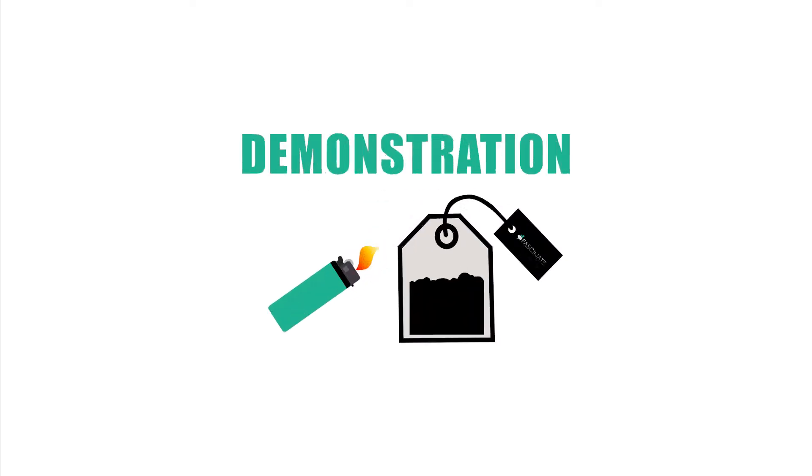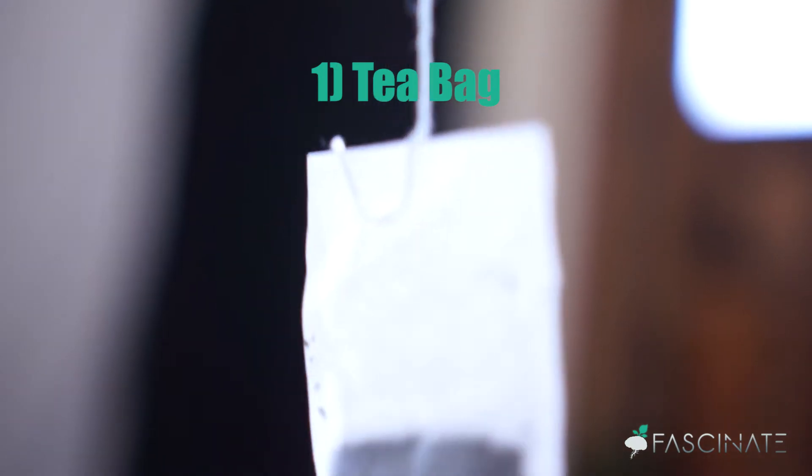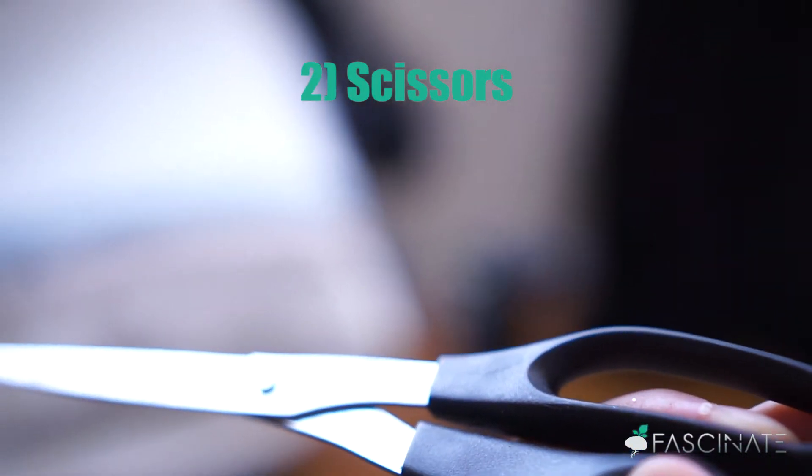60 Seconds Science. We're going to start off with a demonstration today. First, what you'll need is a tea bag, and some scissors. Scissors are really cool for this.